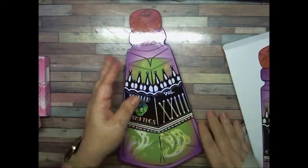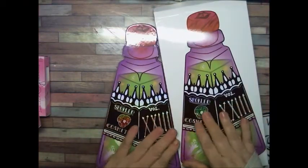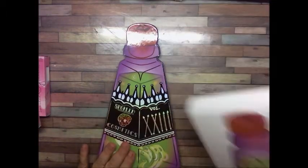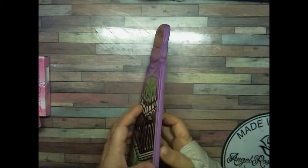Let's open this — oh my goodness. As you can see, the palette on the box is the same as it looks here. So we're going to move the box out of the way so we can get into this puppy now.